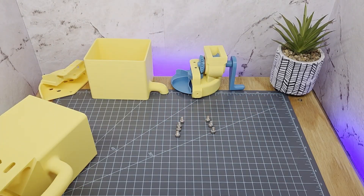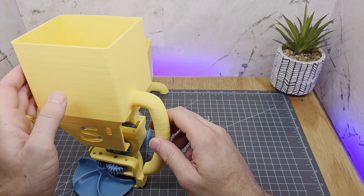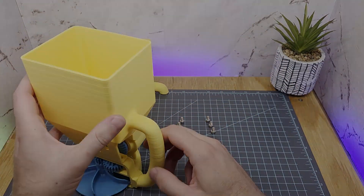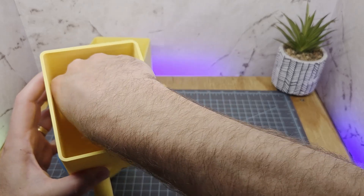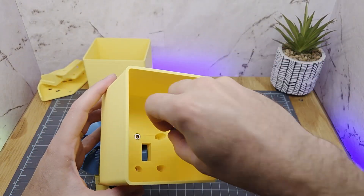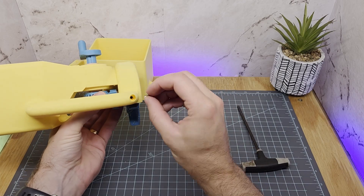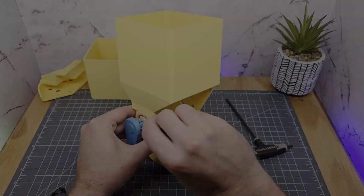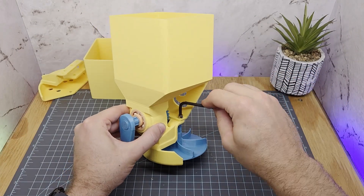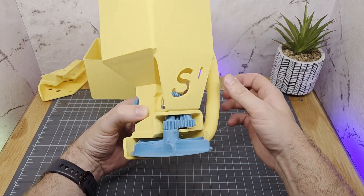The only holes left to tap threads into are these four main screws for the hopper on the top of the bearing housing. Seven more screws and this thing is done. Dry fit it here real quick — nice! Four screws for the main bowl of the hopper, one for the base of the handle, then the last two for the hopper support rib. There it is. I'm actually kind of impressed with everything here myself.